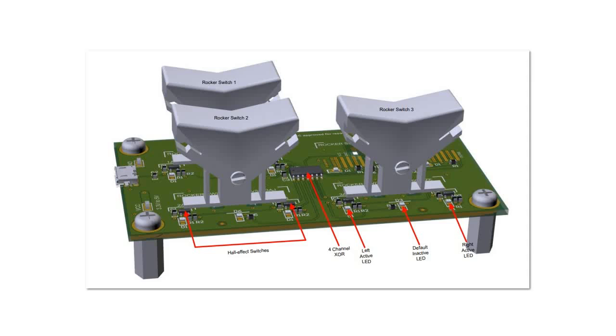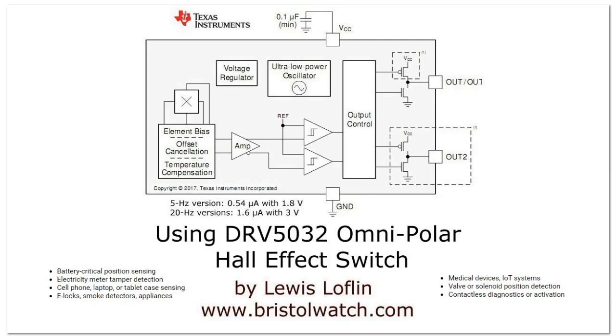In closing, you can actually buy an evaluation board from Texas Instruments for this device. There's a lot of new devices coming out, far more sophisticated than the original three-pin simple hall sensors of the past. With the growth of automation, electric vehicles, and so forth, we can expect the ranks of Hall-effect switches to continue to expand.